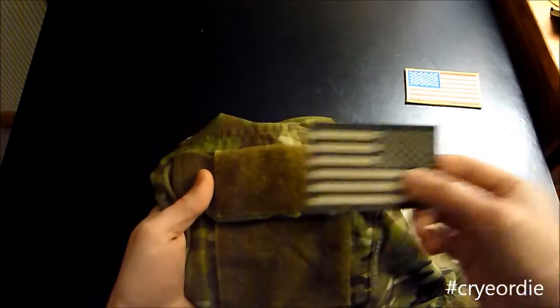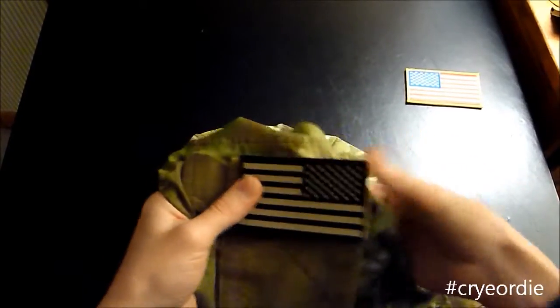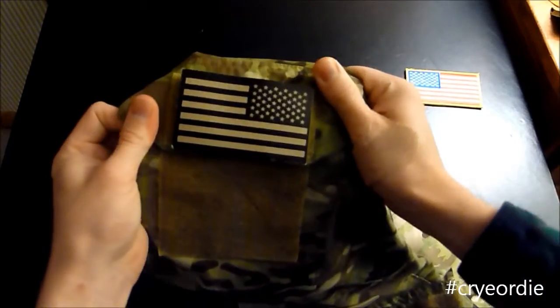So on your right arm you're going to want your reverse flag, because that's where it goes. You're going to line it up, make sure your flag is parallel with your strip of velcro, and you're just going to put it on there and rub it in — not too hard at all.